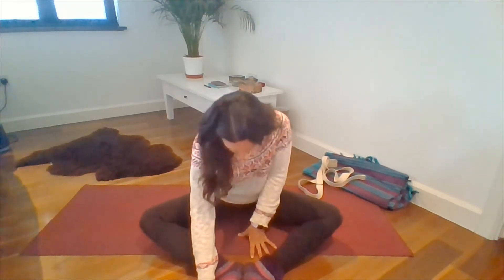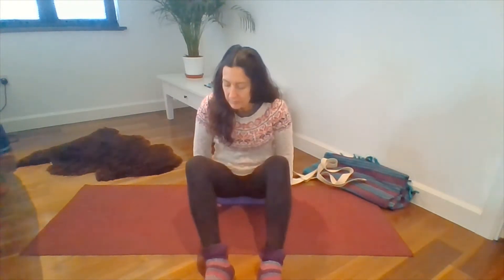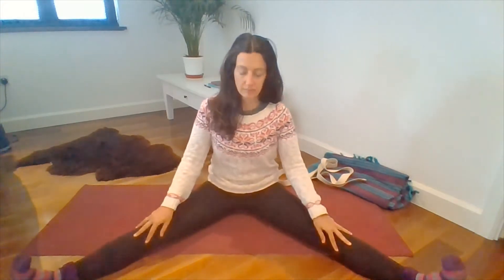Nice and gently bring yourself back upright. Well done, that was a good three minutes. We're going to bring the knees together and let them gently windshield wiper from side to side — it's bringing a bit of movement back. So our next pose we're going to come to is straddle pose or dragonfly.